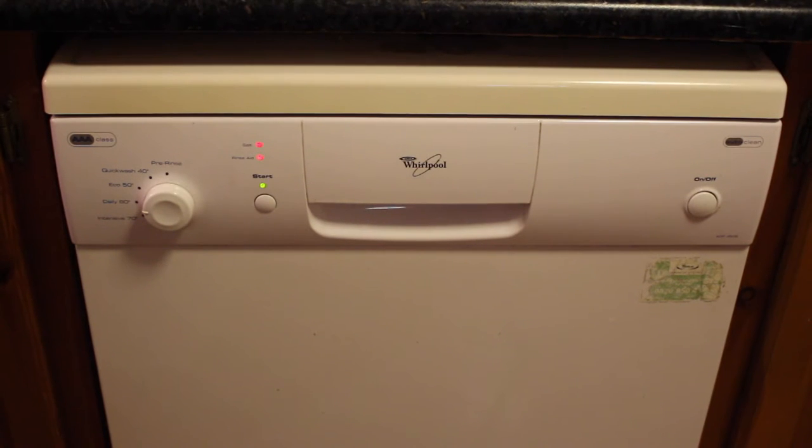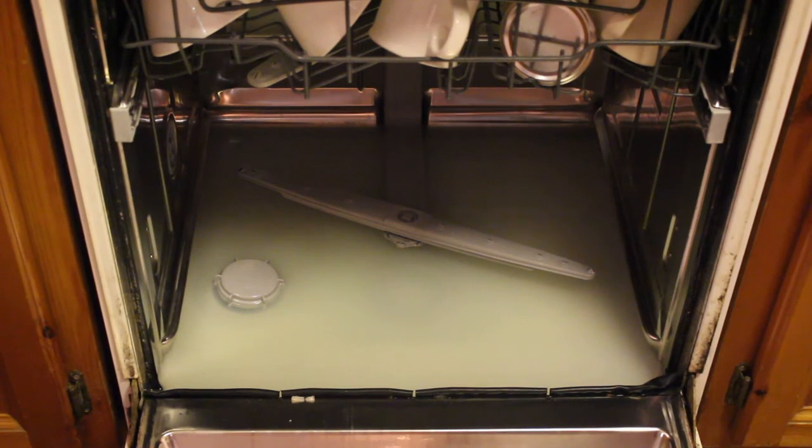Here we have a Whirlpool dishwasher that has just stopped in the middle of its cycle. We can see the start LED is blinking four times, then pausing, then four times again. This indicates a fault with the drainage system — it's not draining out. We're going to open it up and have a look inside. With the door open and the bottom basket removed, we can see that it's full of water.